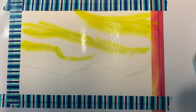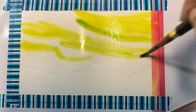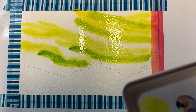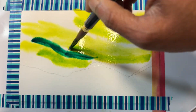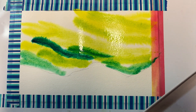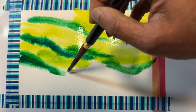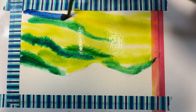Now wipe your brush off and let's start with the next color, which is the yellow-green — I'll paint it right under the yellow. Now let's use the emerald green. Then I'm going to use blue to fill the rest of the white spaces.